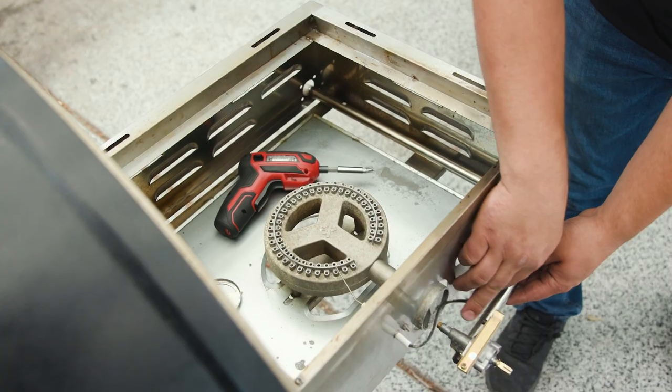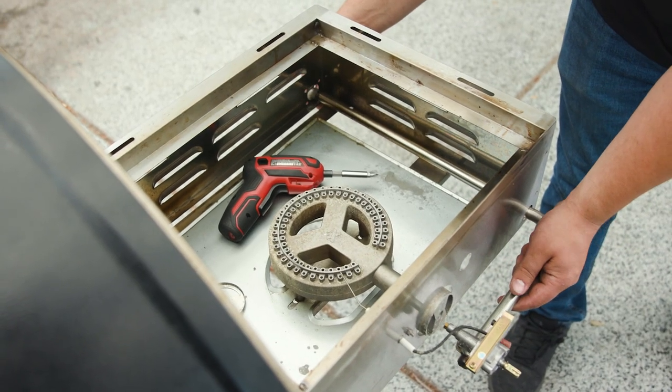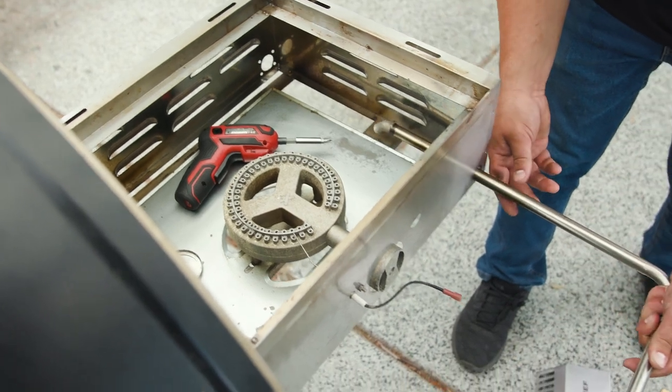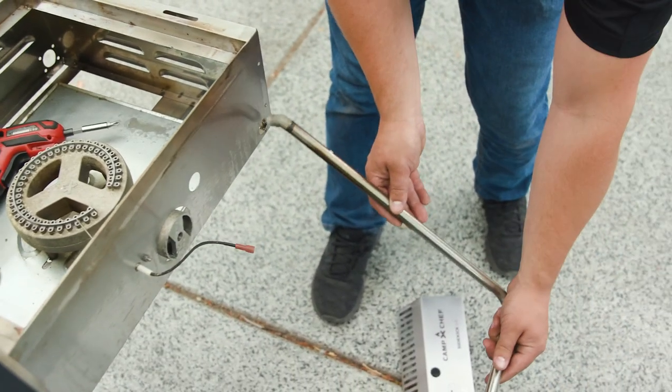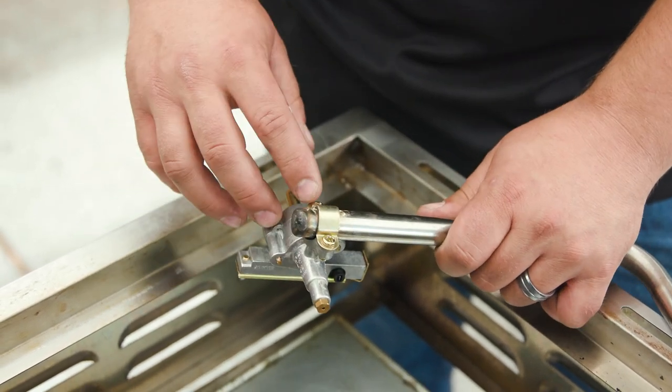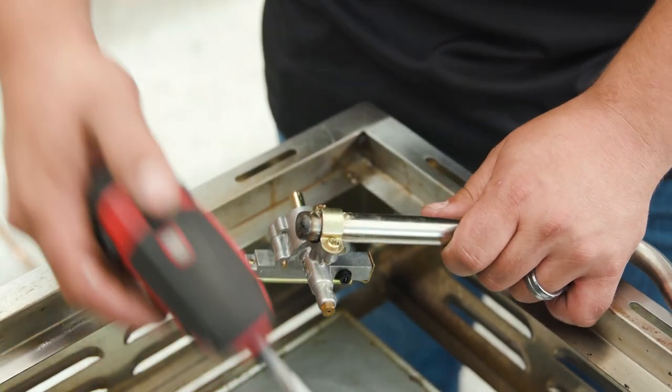Once you get the igniter wire off, you can simply pull the entire bezel and valve out. Now that we have the valve and manifold out, we need to remove the two screws to take the valve off of the manifold.